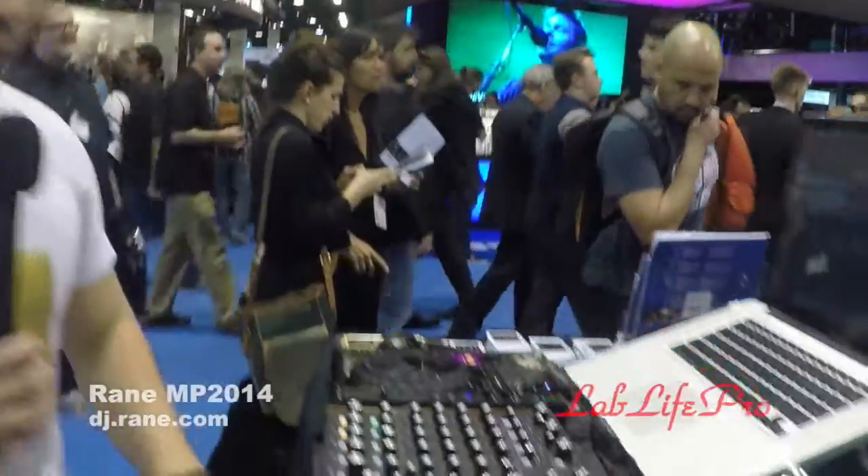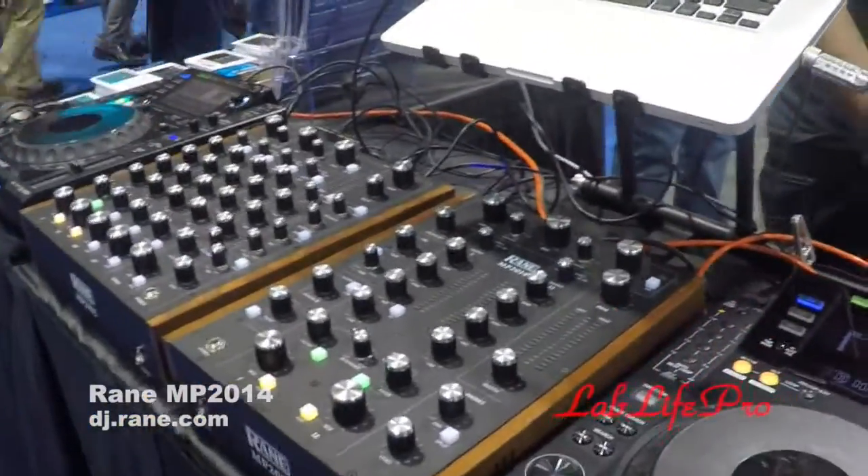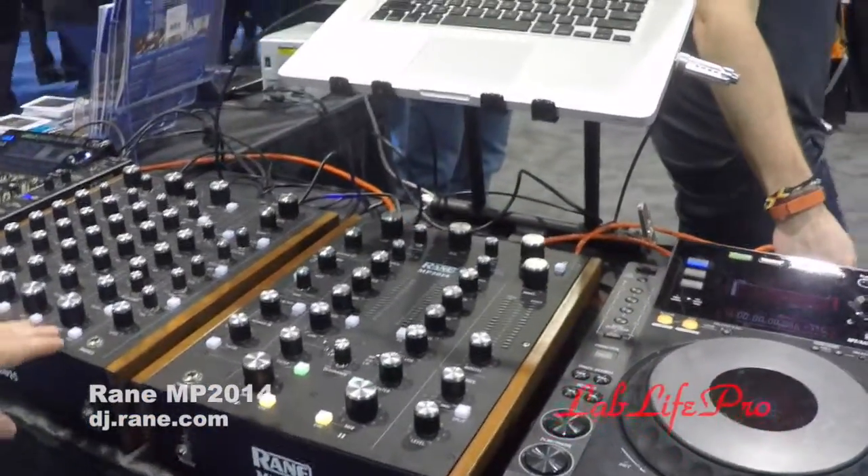We're at the Rain booth with Raphael. We're having an exciting NAMM here at the Rain booth — we just launched a new product, the MP 2014. Here it is right here. It's our latest two-channel rotary mixer for the house DJ.